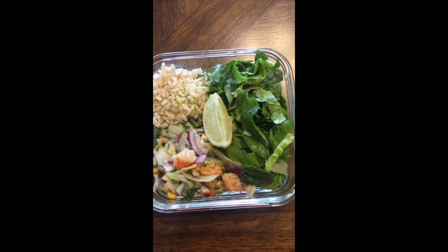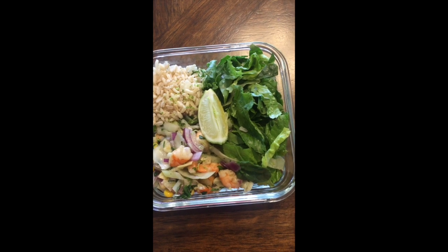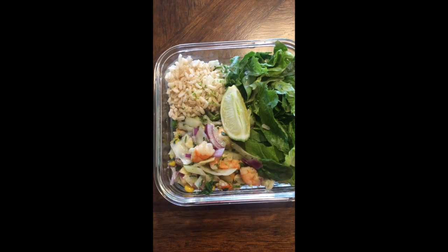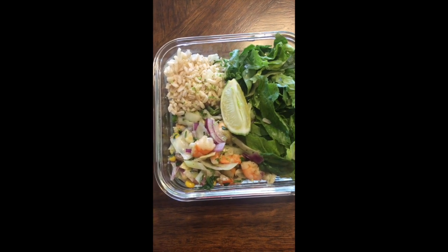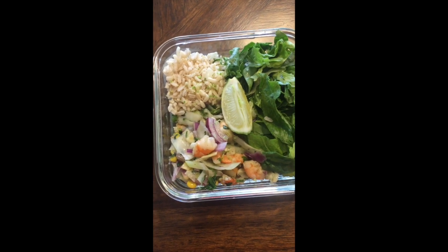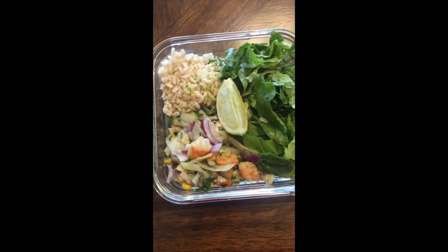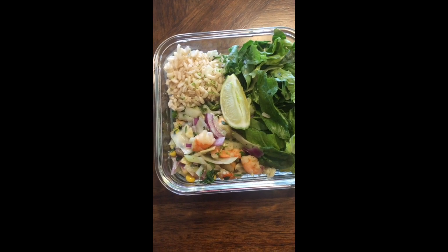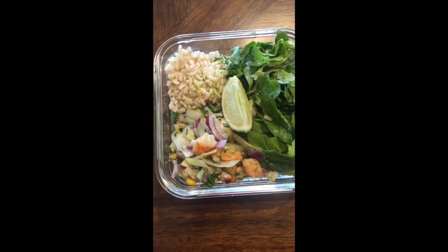There's the rice and then we have the lettuce mix which consists of the spinach and romaine lettuce, and then we cook the shrimp, onion, corn, cabbage with the seasonings of nutmeg, ginger, black pepper, and a little bit of sea salt, also with cilantro.